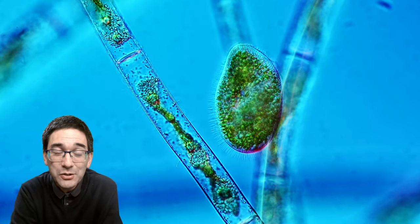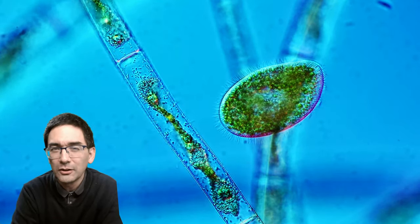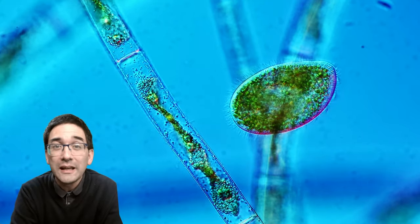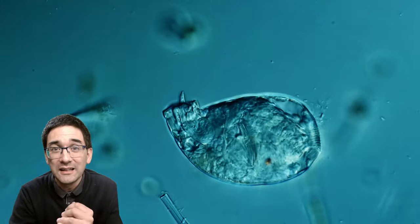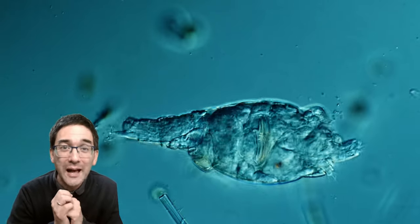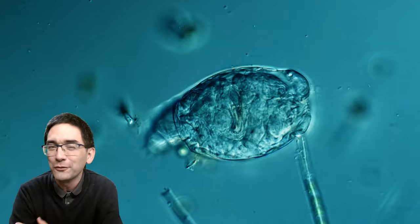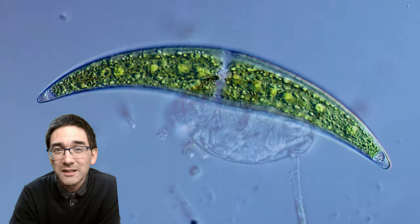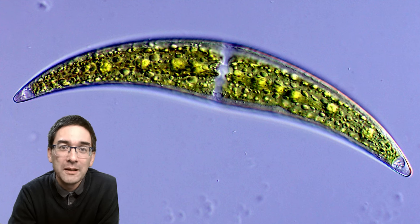This next interesting one is a ciliate. Normally ciliates are not green, but this one is. At first I thought it had eaten some green algae, but the concentration of those green round structures is quite high, and I think these are so-called endosymbiotic algae living inside the ciliate. And this here is a classic — a rotifer, a multicellular micro-animal, quite distinct from the ciliate, even though the size difference isn't that big.